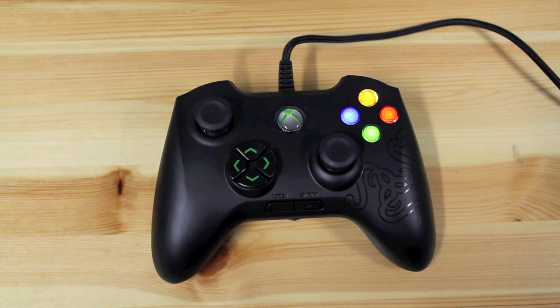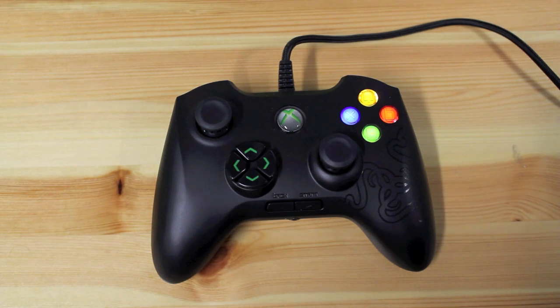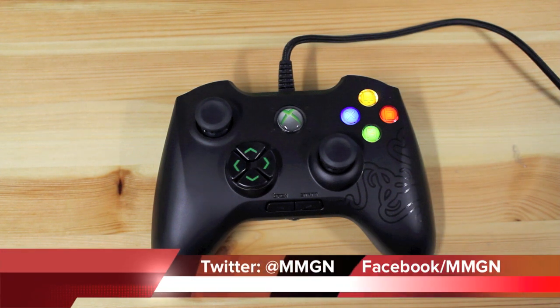All in all, if you want a premium Xbox 360 controller that offers a little customisation and you have some money to spend, you can't look past the Razer Onza. Apart from the fact it's the only one on the market, Razer have been known to make great products, and this is no exception. In the meantime, why not check out our Facebook or Twitter for more gaming news.